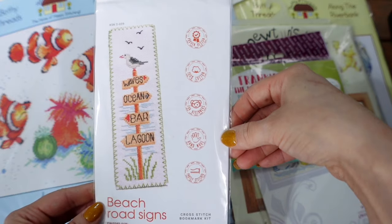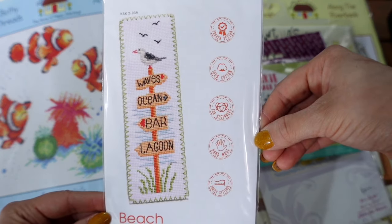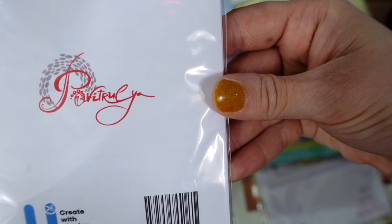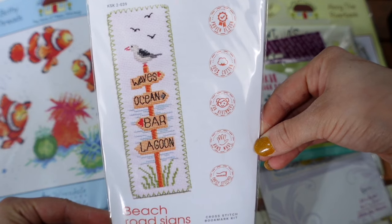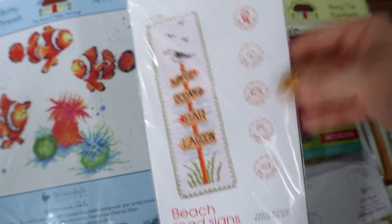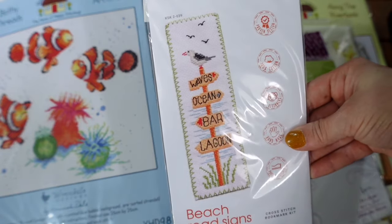Next is a lovely beach road sign style bookmark-sized kit from Povitrulia Handmade in Ukraine — they're available on Amazon and Etsy. I love this design: waves, ocean, bar, lagoon — absolutely lovely, really pretty. Like the flamingo bookmark I showed earlier, this will not take long to stitch.